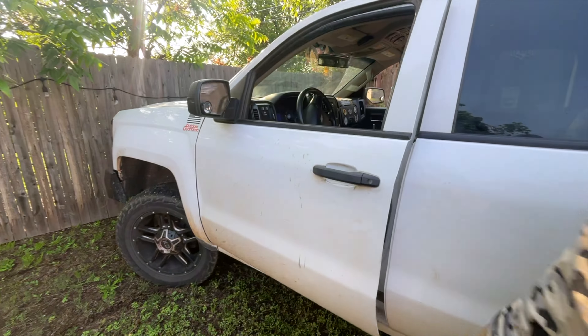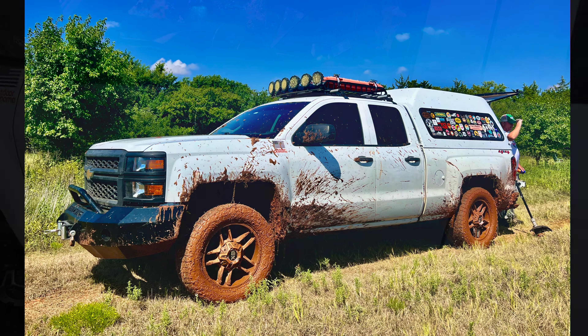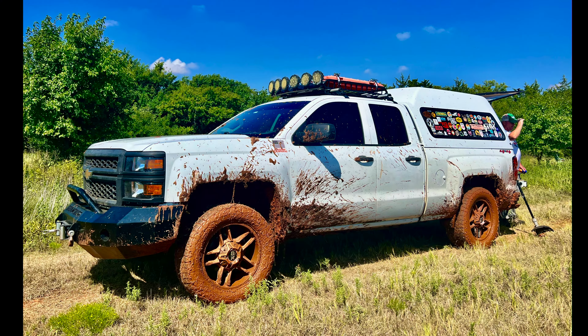Over the years, my truck has made some cameo appearances on Outdoor Oklahoma, but I've never taken the time to really show you exactly how I've kind of personalized this to my own needs. So, come take a look.